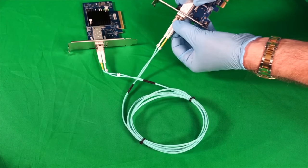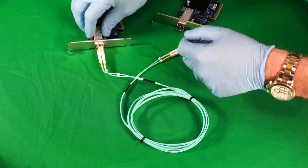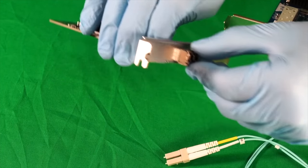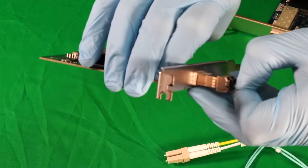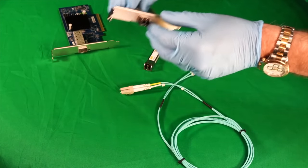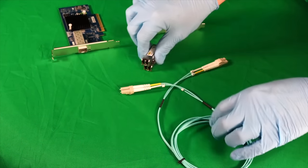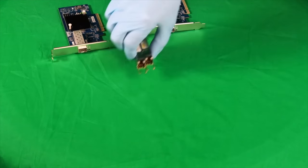To remove these, push down on the plastic tab to release the cable, then pull down the bail and yank out the transceiver. And a surprising fact: the retention clip is actually called a bail. You can look that up on Wikipedia.